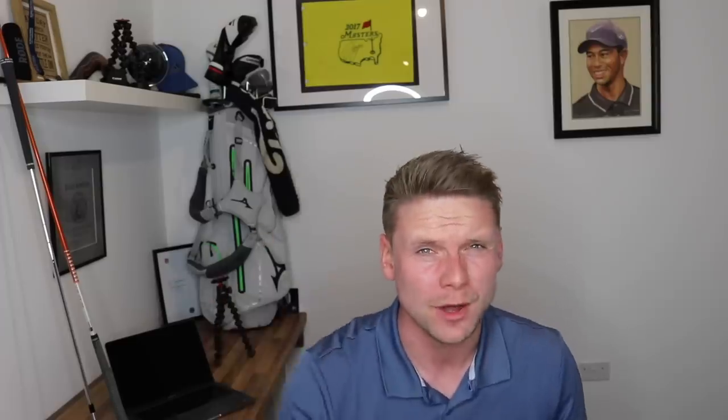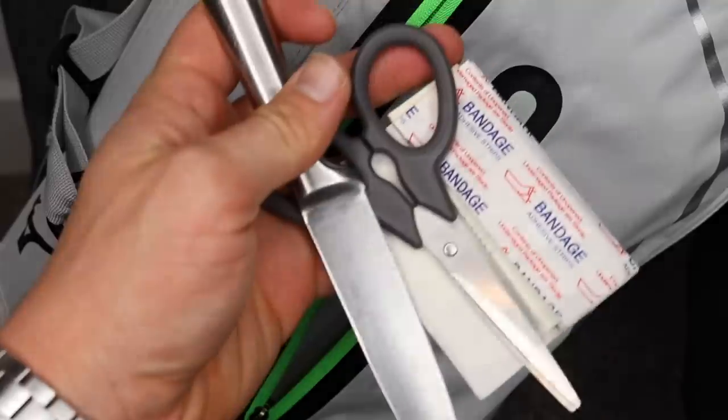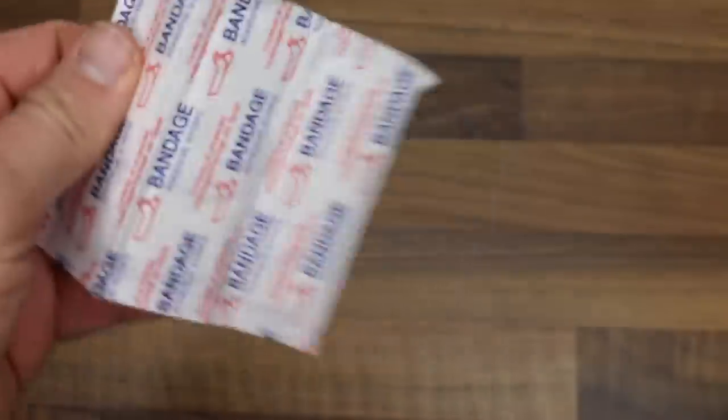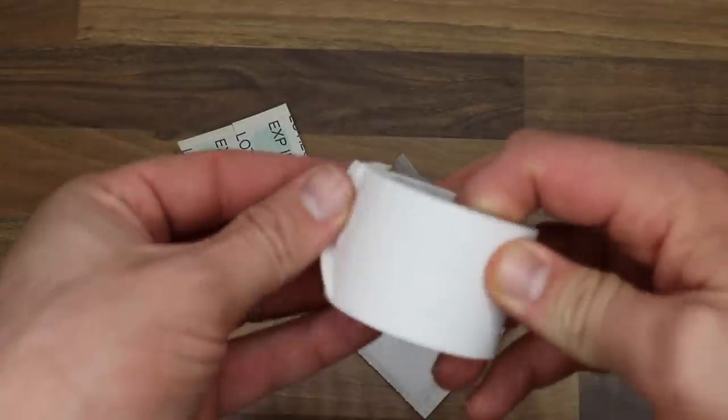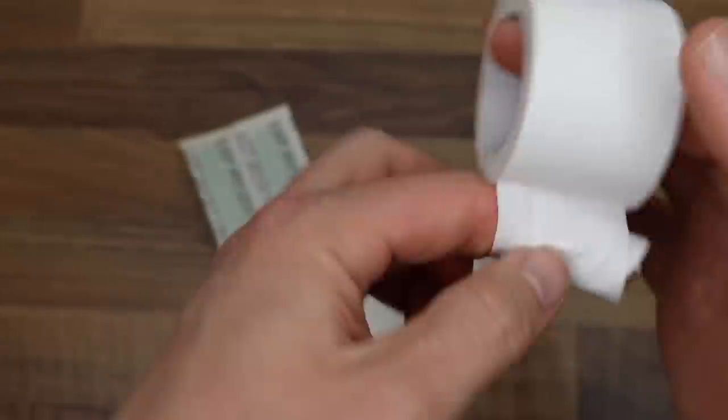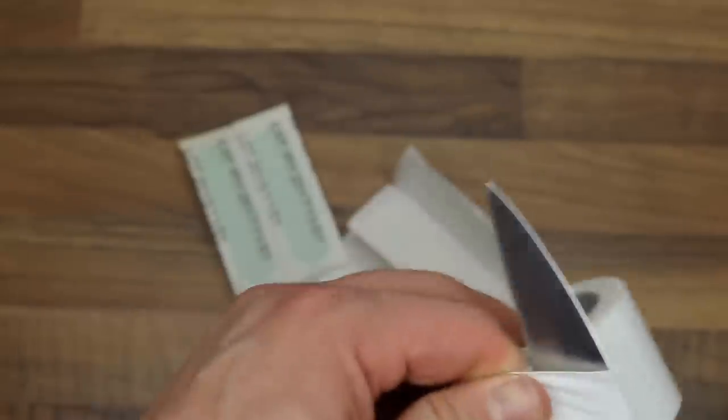Thing number one: plasters and wrap tape. Everyone should have it. Say if I had an injury on the golf course, this would be the first thing I would reach for — wrap it around the finger. There's nothing worse than reaching into your golf bag, stubbing your finger on a tee or a pencil, and then bleeding and bleeding. Has anybody got any plasters?